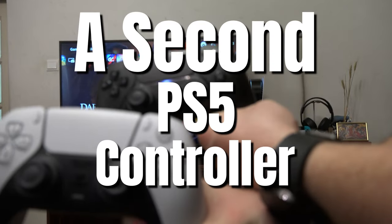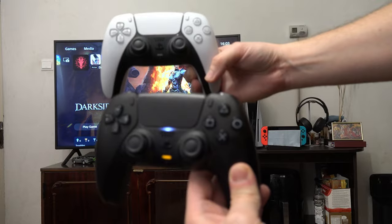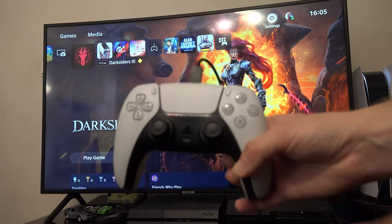The easiest way to connect a second PS5 controller to a PS5 is to connect it just like the first one — connect it with a cable and press the PlayStation button.